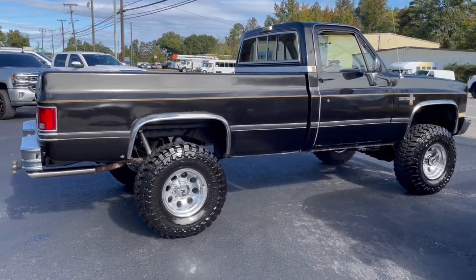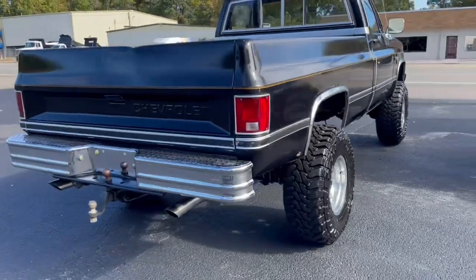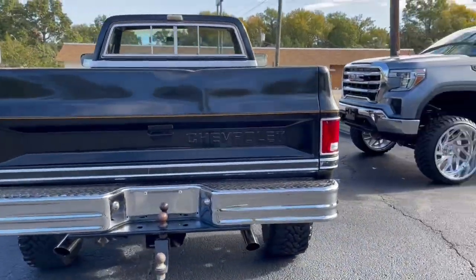So if somebody's looking for a one-ton converted truck, there it is — already done, runs and drives well. Fix the dent in the tailgate and do a little body and paint work and you've got a hell of a nice square body.